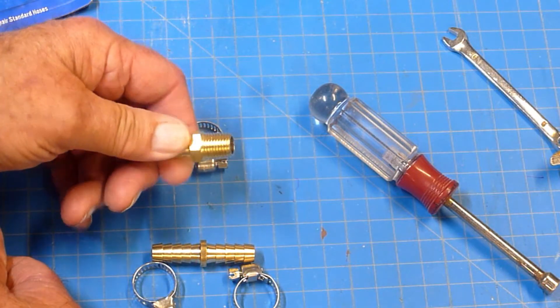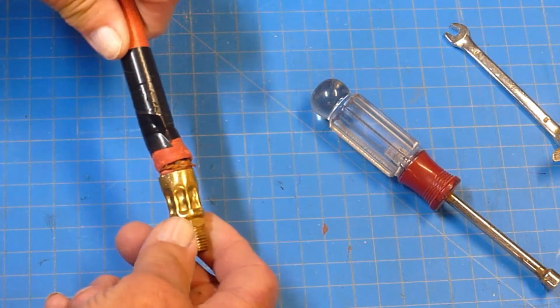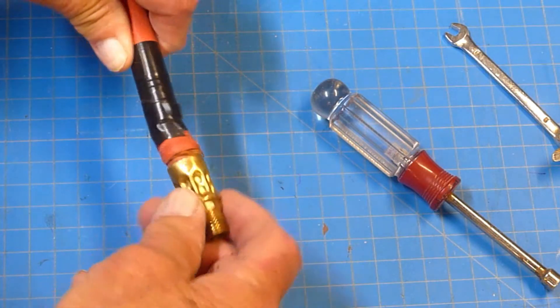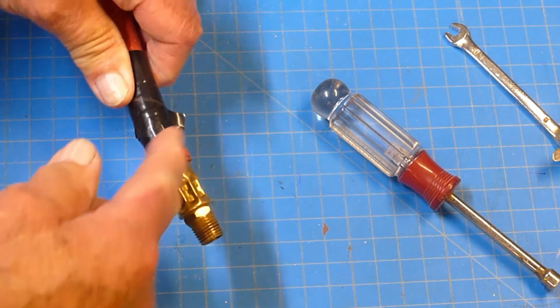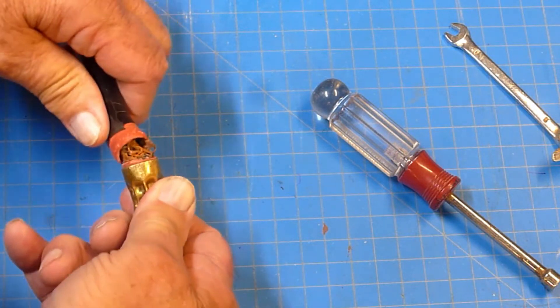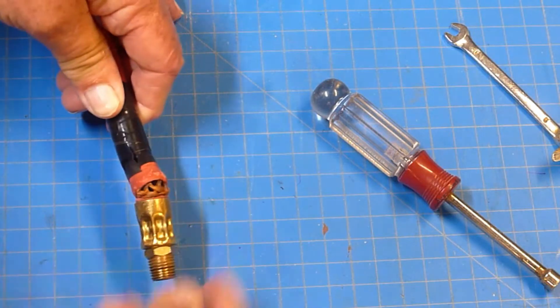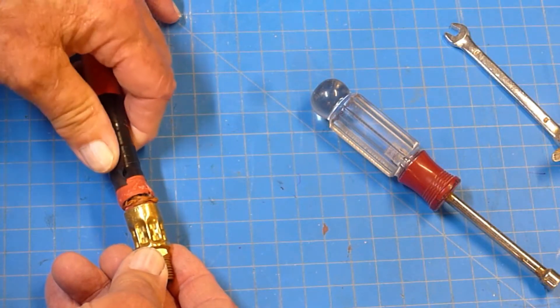Here's my hose end, and as you can see it's totally ratted out — dry rotted, with fabric showing inside the hose. There's no way this will hold air. I had tried to wrap it with tape to temporarily get by, but that just didn't work.